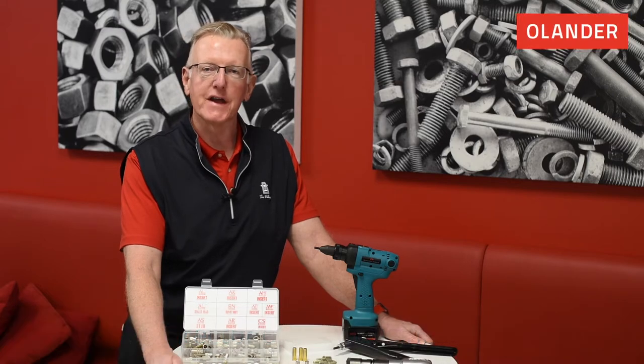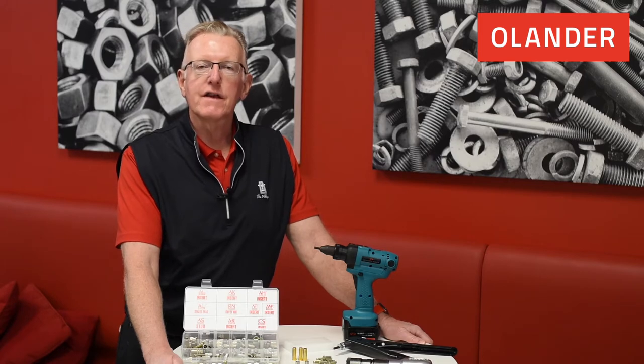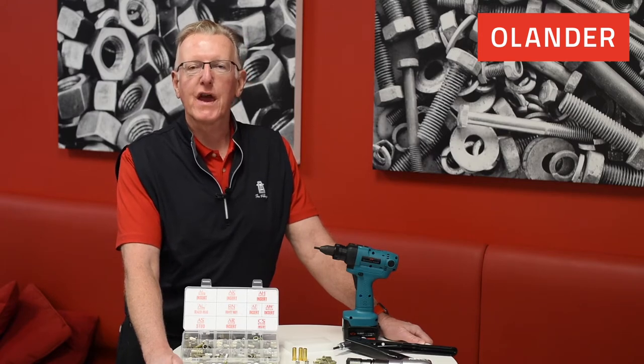Hi everybody, my name is John Butler. I want to welcome you to another Fastener Moment with the Olander Company. I am a certified fastener specialist. I have been in the industry for over 26 years and the Olander Company started in 1962. We have three locations on the West Coast, two in California and one in Washington.